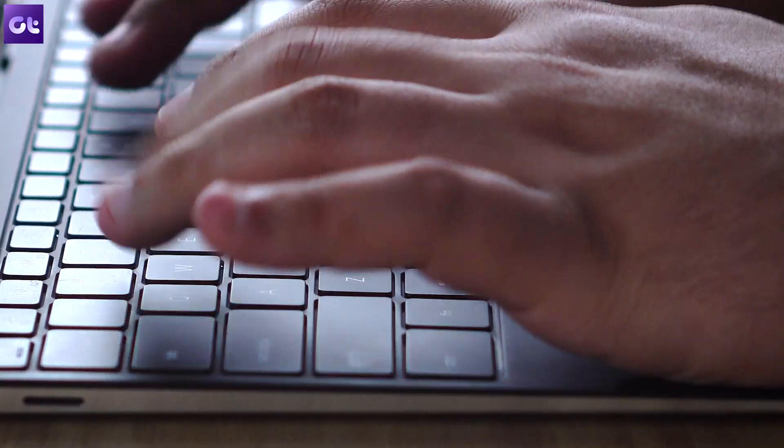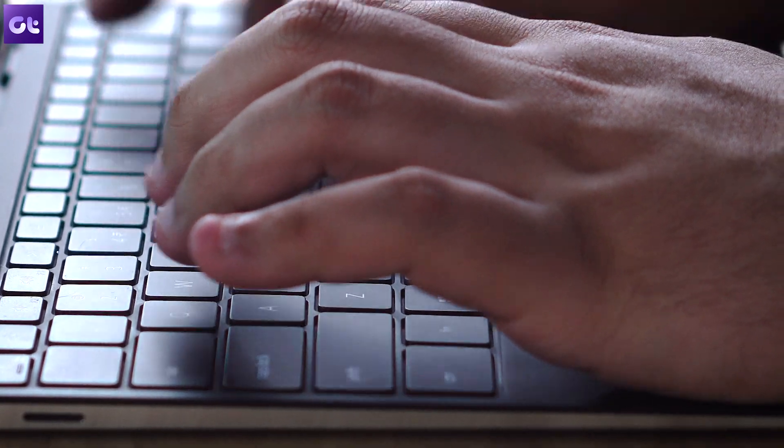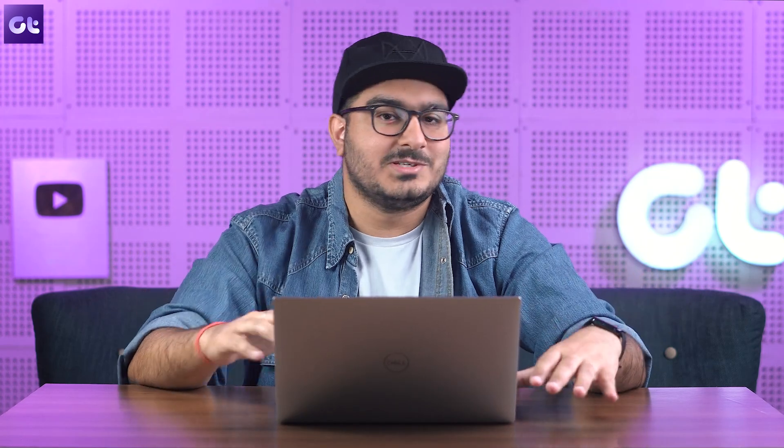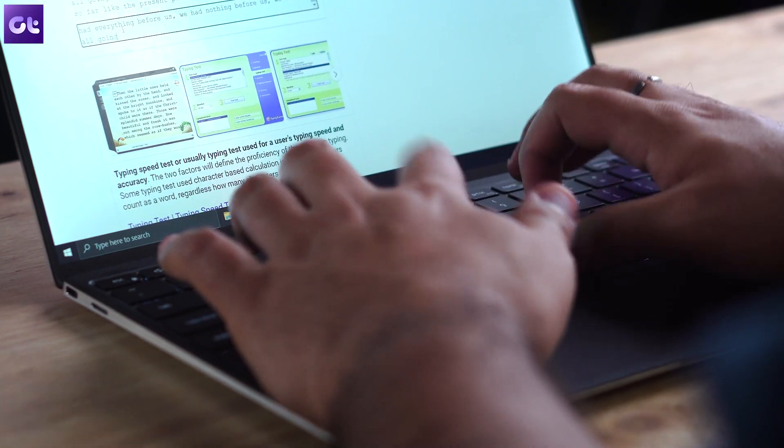Next up is the keyboard, and it's kind of a funny story. I was using the Galaxy Tab S7 with its keyboard case, and when I switched to the Dell XPS 13, it felt like I had just added a piece of cardboard underneath that keyboard. The keys are really mushy with very low key travel, so initially I thought this was a very mediocre keyboard.